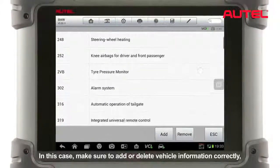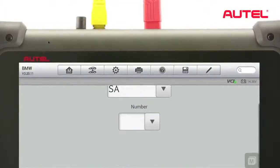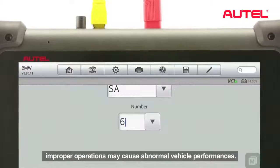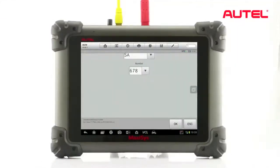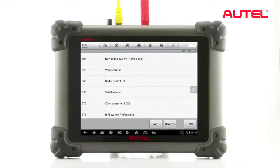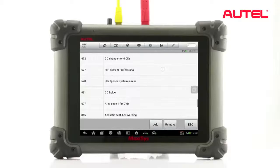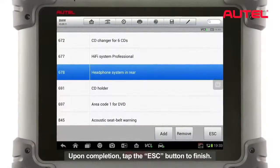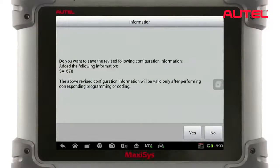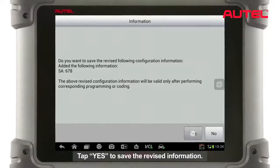Read carefully and confirm by tapping OK to proceed. Or tap the Edit button to perform customized SA configurations. Make sure to add or delete vehicle information correctly, as improper operations may cause abnormal vehicle performance. Upon completion, tap the ESC button to finish. Tap Yes to save the revised information.